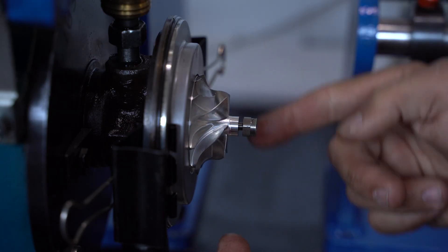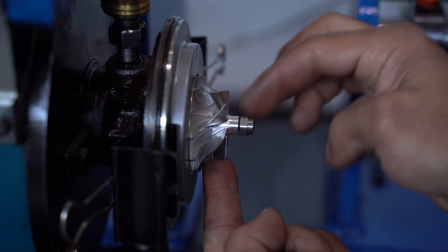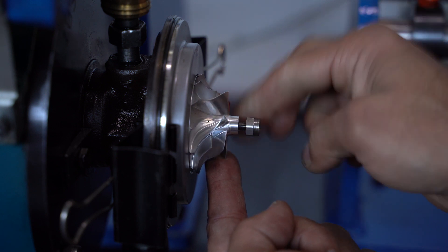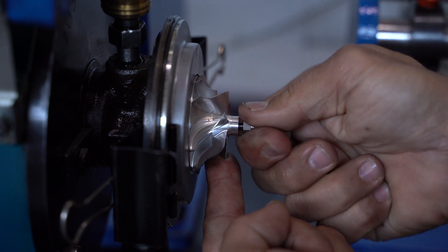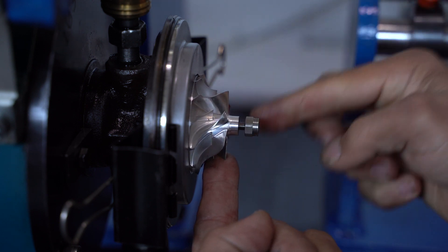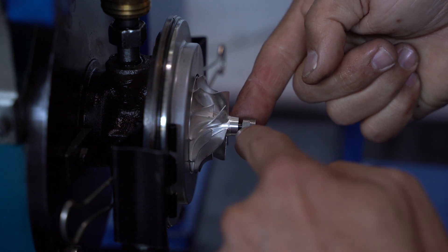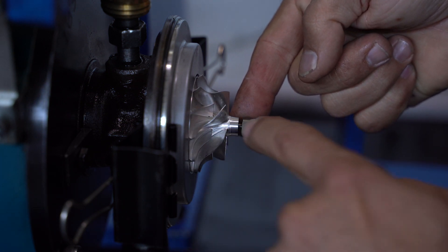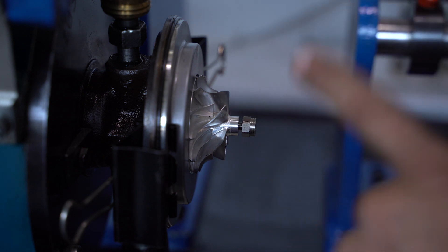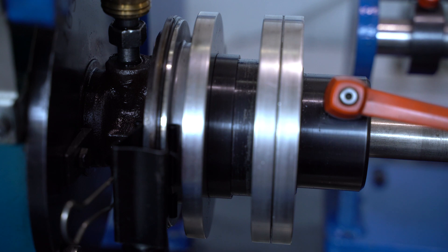We've got a rotating assembly on the balancing machine — you can see clearly that the shaft nut is loose. I'm going to loosen it, take it off completely, put it back on again. It's not a trick — you can see it's not coming off, it's a proper shaft nut. There's about a three millimeter gap between the base of the shaft nut and the nose of the compressor wheel. We're going to leave it in that position, close the shroud, lock it up, and do a run.